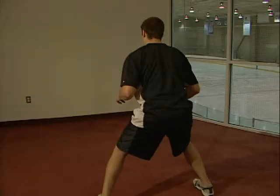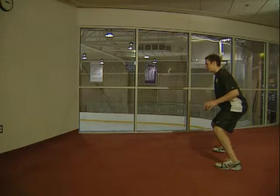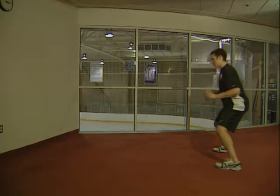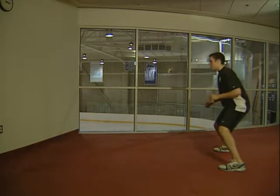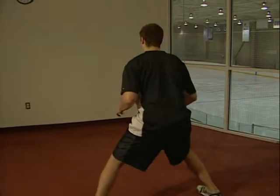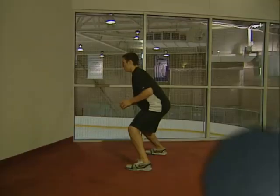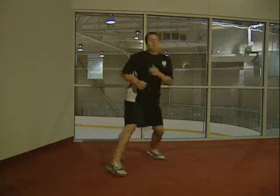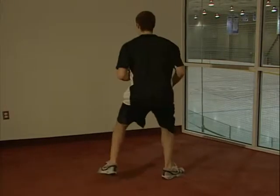Stand about six to ten feet away from a wall and have a partner stand behind you with two tennis balls. As the tennis ball is thrown against the wall, try to catch it before it gets by you. As a variation, when your partner says go, he or she will throw the ball and you will turn as quickly as you can and try to catch the ball before it gets by you.